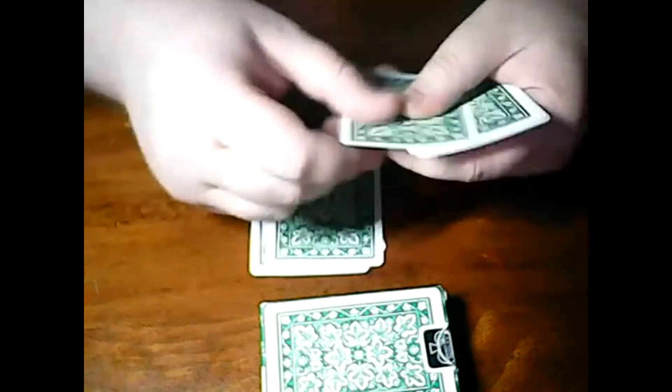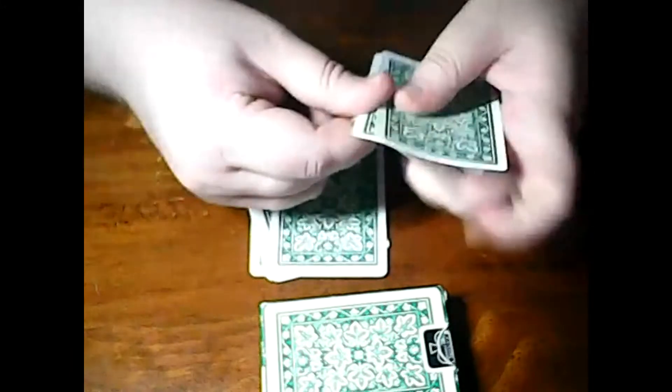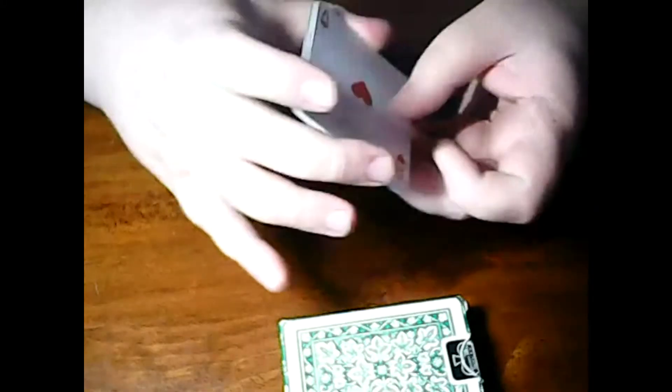One more time — you tell me: place it, swap, place it, place it, swap, swap, swap. Let's say we do that combination. And now I want to show you what the magic trick is.